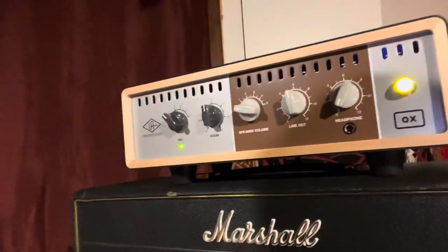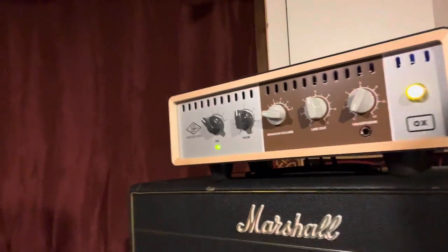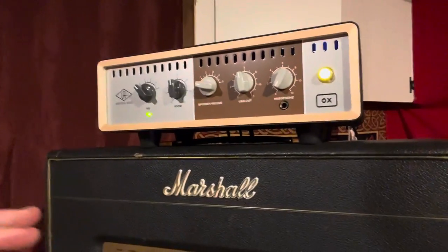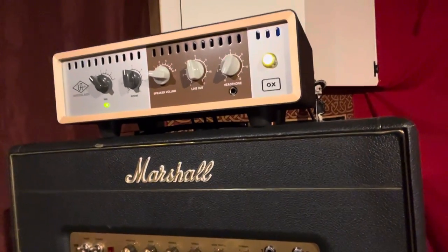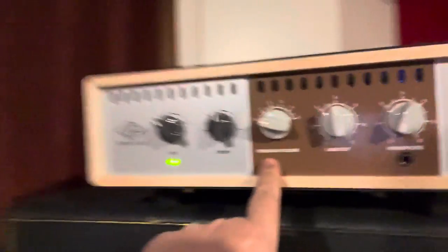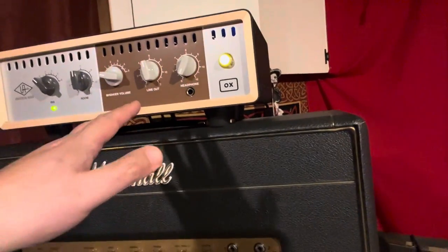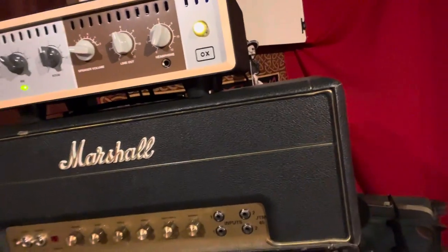Most people have seen these by now — they've been out for quite a while. For anyone who doesn't know, this cool little box lets you plug guitar amplifiers into it. And if you wanted to use your own speaker cabinet, it can be a power soak, so you can drive your amplifier very hard into it and then have a low-level out with a speaker volume control. But what I'm using it for, which is much better for me, is you can also have it simulate speakers and go line out directly for recording.